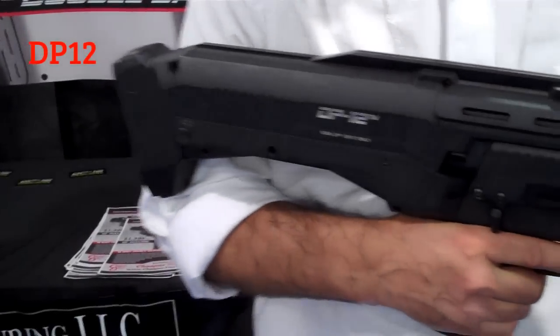Hey there friends, here we have Paul from Standard Manufacturing going to show us the DP-12 shotgun. Hi, this is our new DP-12 double pump 12 gauge shotgun.